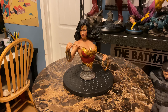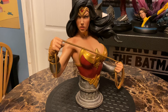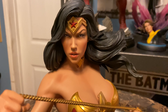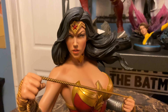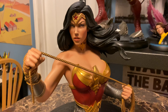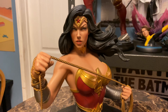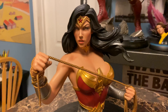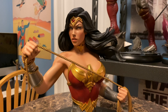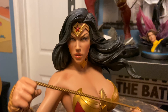She's about nine and a half inches tall, nine inches wide, and four point seven five inches deep. Going right to the portrait — this is probably one of the best female portraits I've ever seen. It's a very determined expression that also displays her beauty. Wonder Woman is very attractive but also a warrior, and this portrait captures both beautifully.